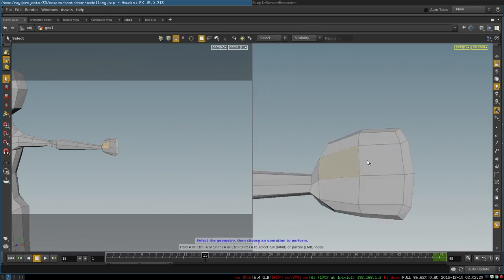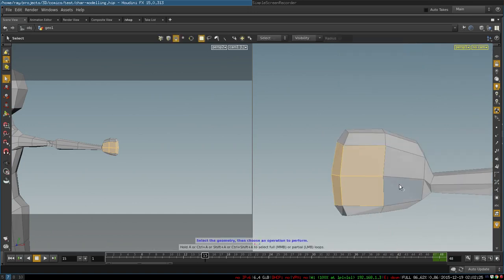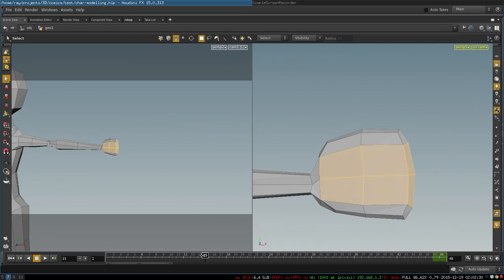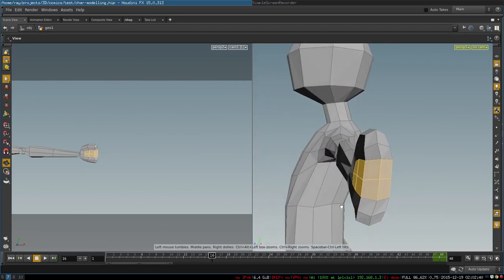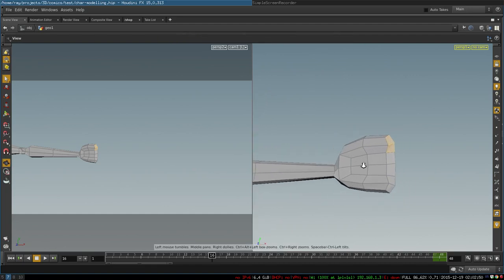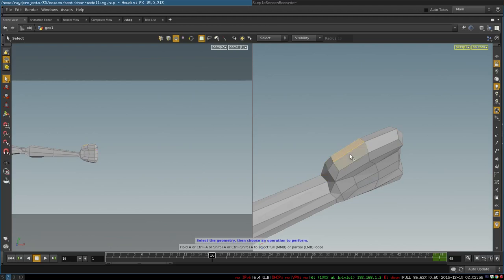Then we select these polygons in this shape and we extrude them. It is a very simple and cool way to create the geometry necessary for fingers. This will be our index finger, this will be our middle finger, and this will be our pinky. As a cartoon character, he will have four fingers in total.